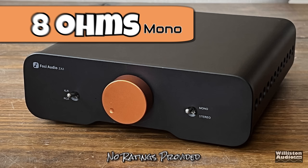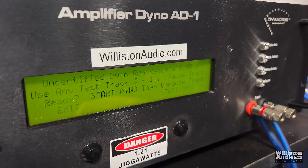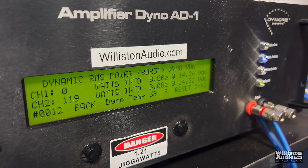Next, we'll try the amp in mono mode. I thought it was actually bridging the amplifier, but it appears not, as the output numbers will show. At 8 ohms mono — no ratings provided — the certified test gives 106 watts, uncertified to clipping gives 108 watts, and the dynamic test gives 119 watts. So it's definitely not bridging the amplifier to give us double the power; it seems to be just running one channel.